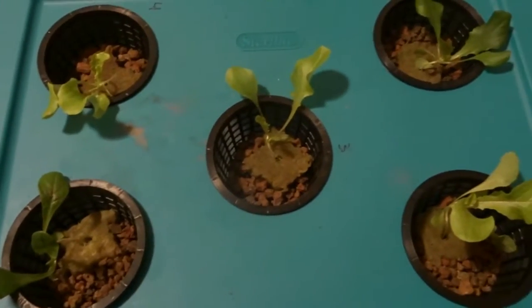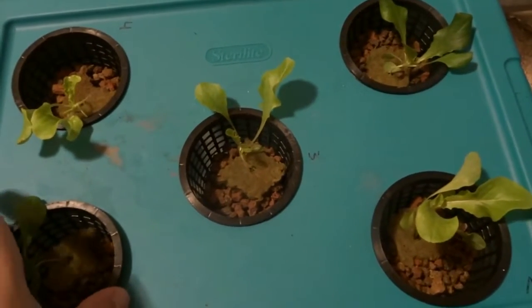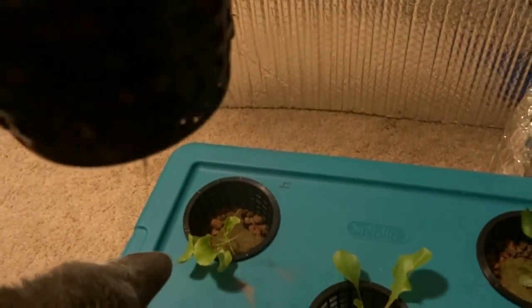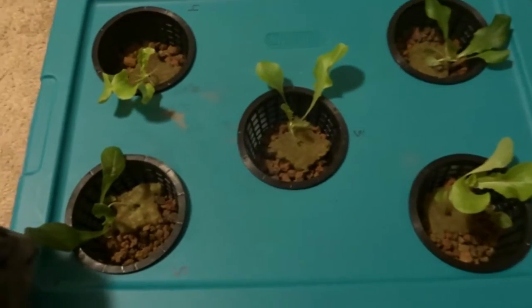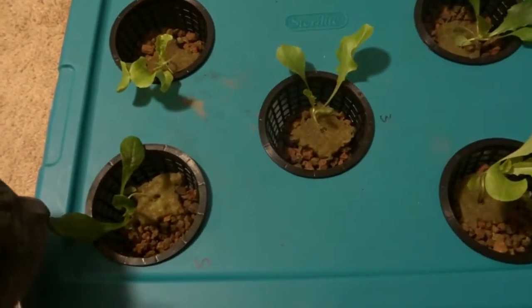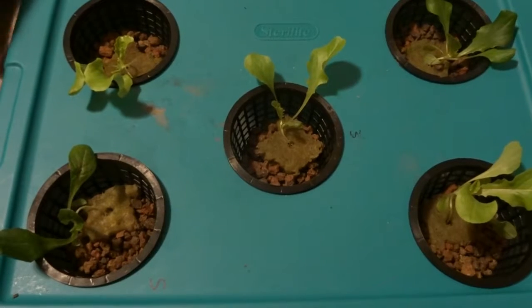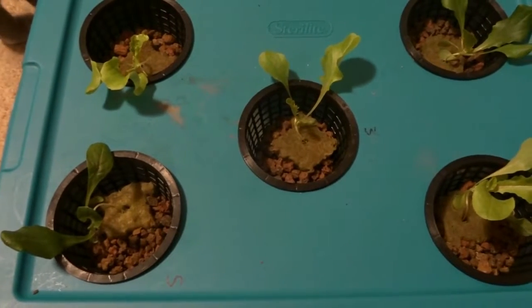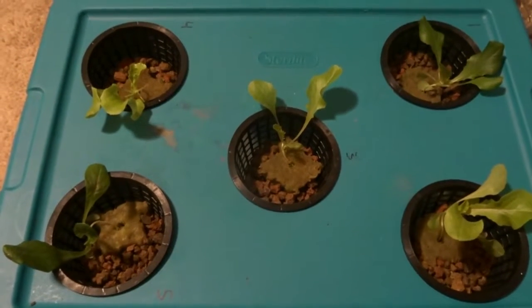Some really nice color — I particularly like the color on number five. We've got five different varieties of lettuce. You can see the roots starting to hang out, hanging into the nutrient solution — the liquid fertilizer. One thing I would do differently, besides getting my cat to plant them for me, is take longer on the sprouting process. I had them in the cubes and just as the roots barely began to pop out, I put them in here because I was in a hurry to get started.